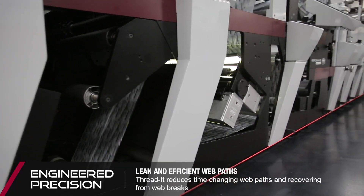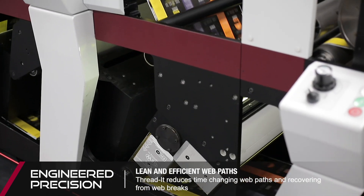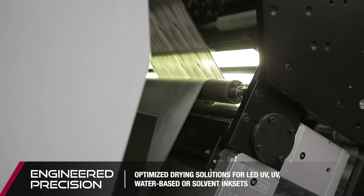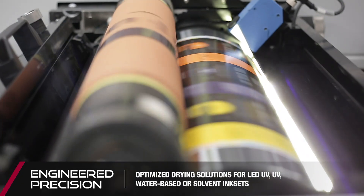Available across the Performance Series platform are modular recirculation dryers, which offer higher performance at a lower energy consumption. Our ProLED system continues to push the market toward LED UV curing.